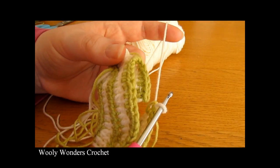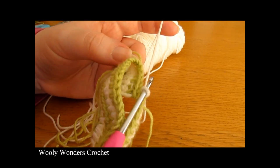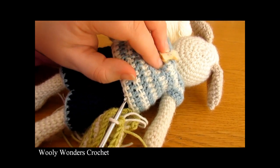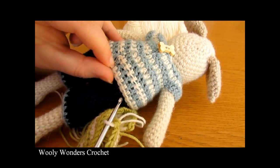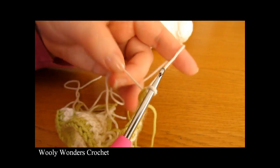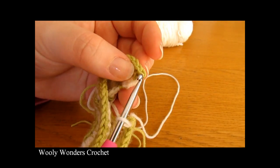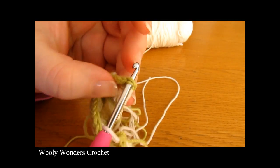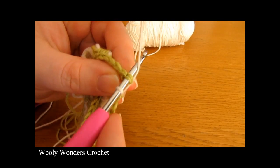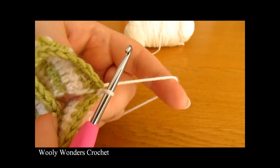Whilst working this last half double crochet — my 8th one for this side of the back — I am going to change colours. Start to work your half double crochet and change colours at the same time, then fasten off the colour you were using. Before we move on to round 6 we need to join our work. The top has a little opening at the back with a cute button, and the rest is joined. Take your new yarn, go over to the opposite side, and go into the first half double crochet that you worked. Insert your hook into the stitch and work a slip stitch — yarn over and pull through both loops on your hook. There we have joined with a slip stitch.